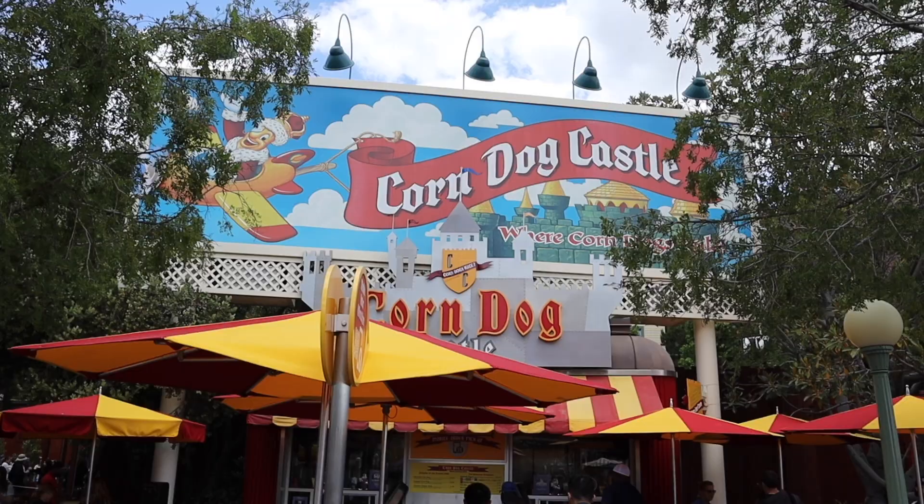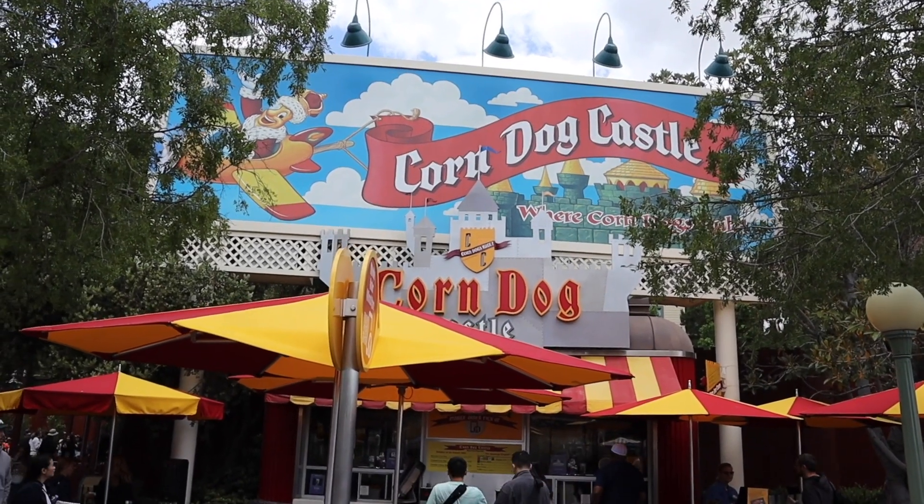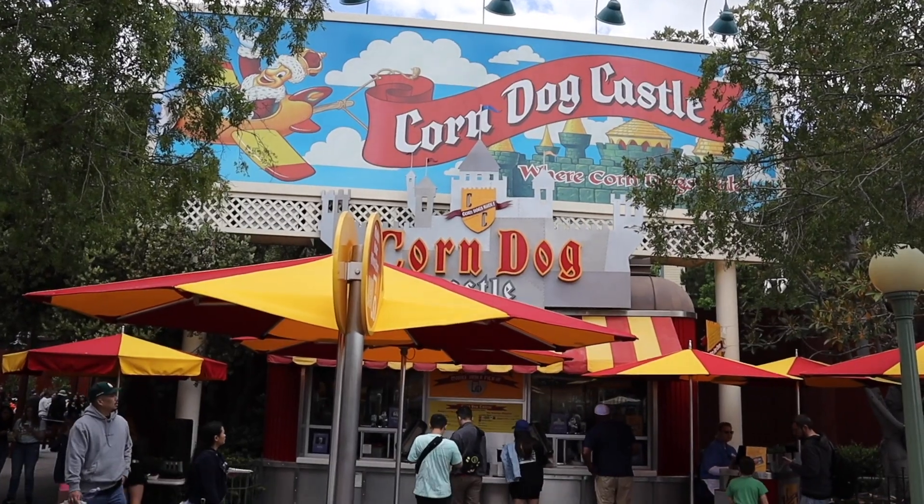Hey, how's everybody? Sean Allen here, welcome to another episode of Mealtime Disneyland — it's a breakfast edition! We're in Disney California Adventure and we're gonna try out a place I've never really tried out here before: it's called the Corn Dog Castle. This is a place that's been here for quite a while, and we're gonna be trying out something very interesting — the breakfast sausage and egg corn dog. Let's find out what it is exactly!